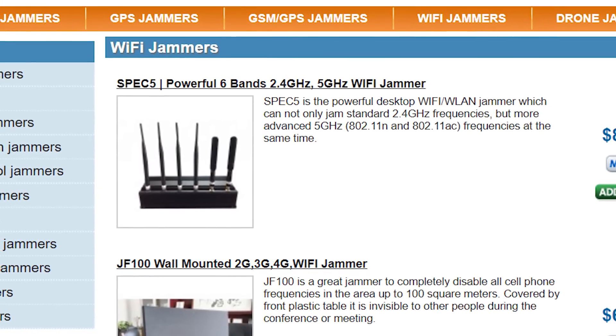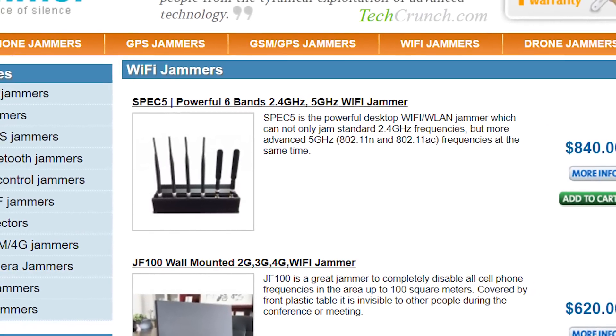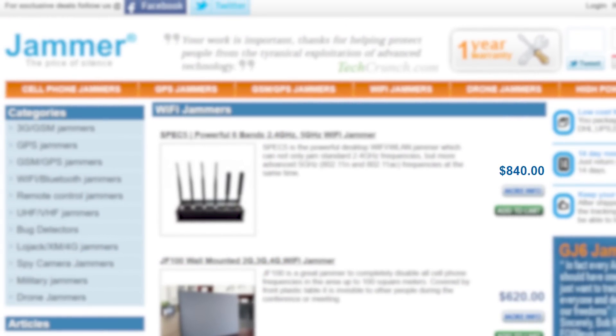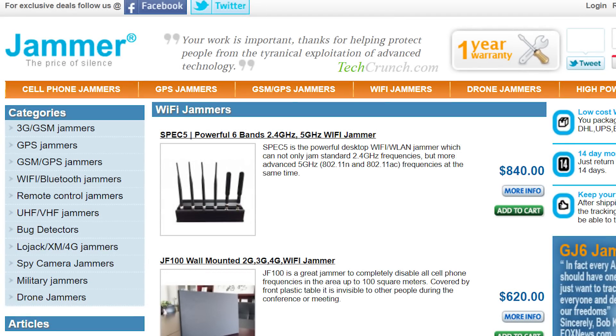Jammers are pretty hard to come by. You can't really use a normal computer or Wi-Fi card as a jammer — you need specialist equipment, which will usually involve buying from a sketchy looking website.